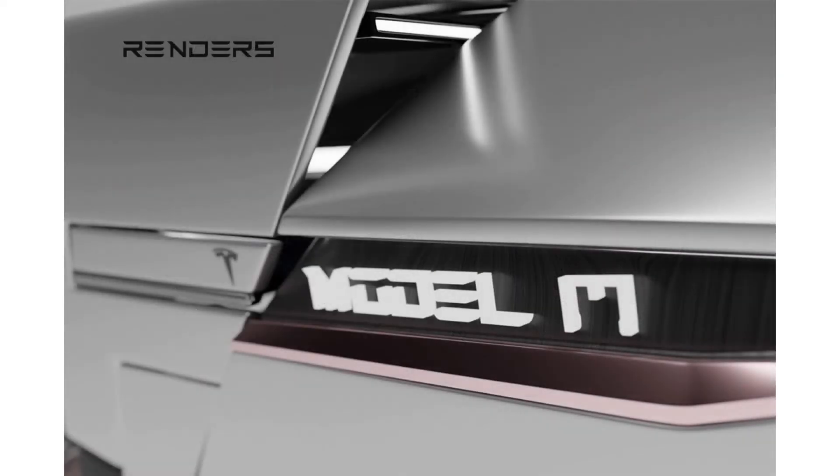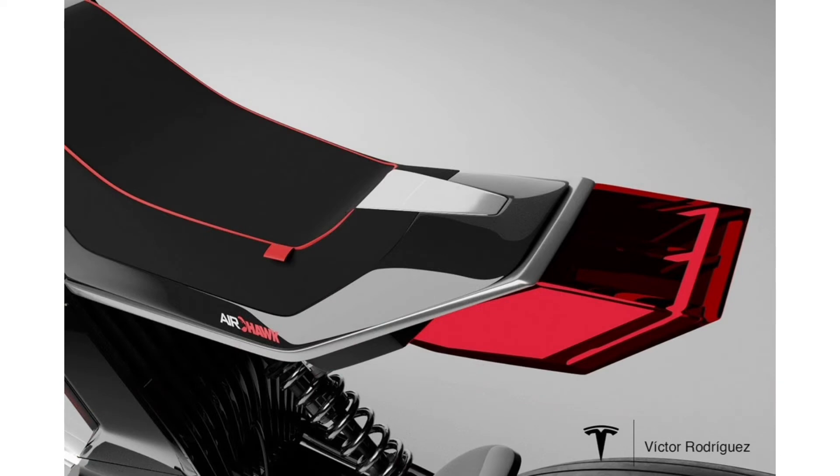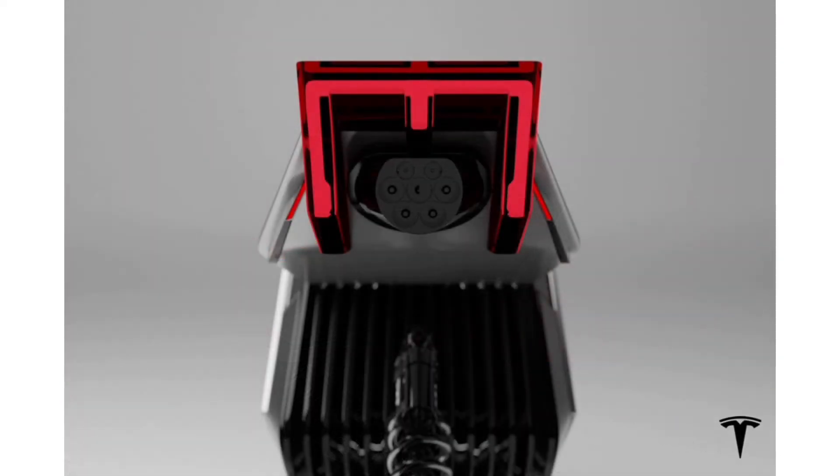Model M is designed keeping in mind the tight urban spaces; hence, the detachable handlebars make complete sense. The electronic kickstand makes the ride easy to park without any hassles.